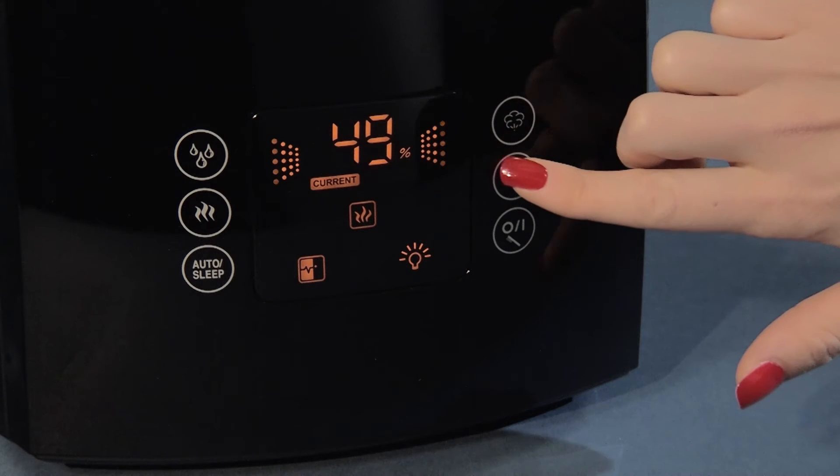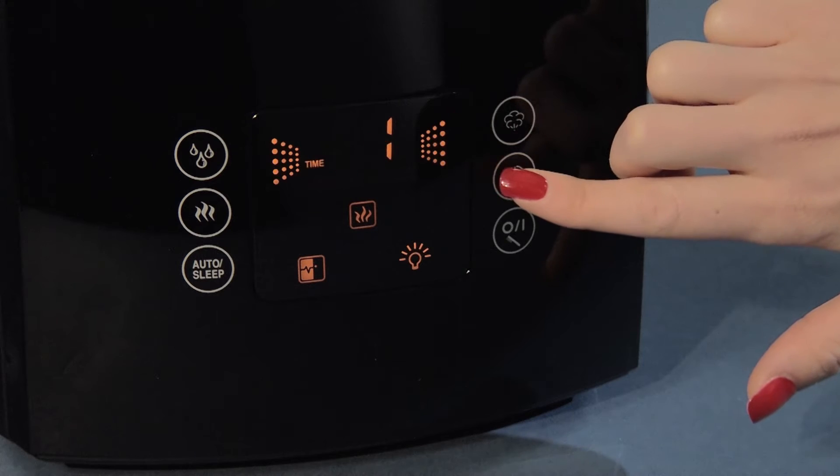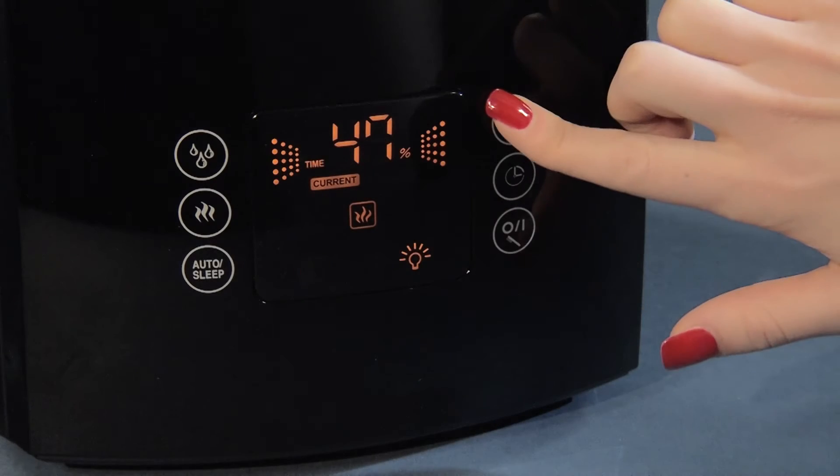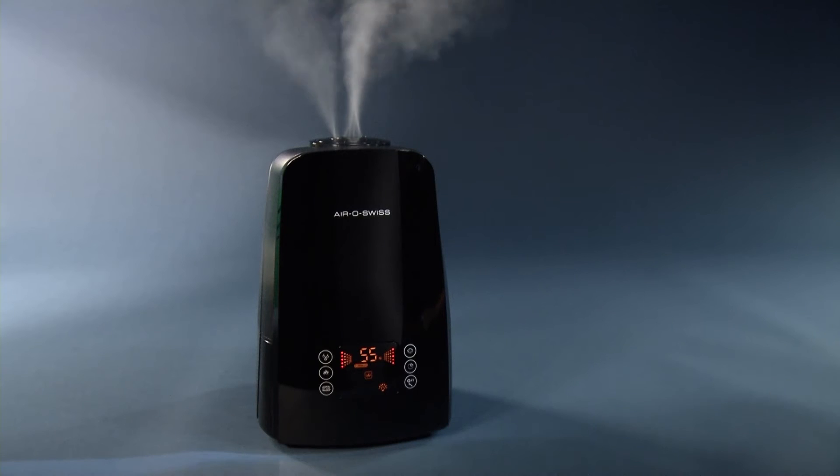The desired operating time can be set using the timer button, in hour intervals or via the icon CO for continuous operation. The humidity output button determines the mist discharge and can be operated in three settings.